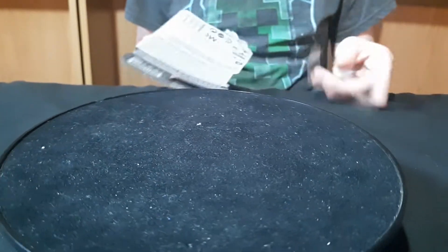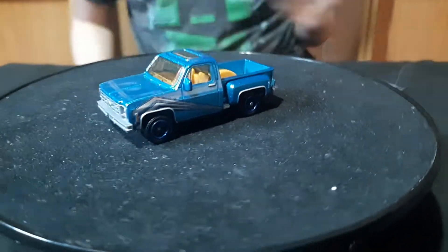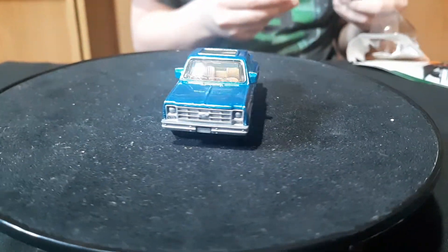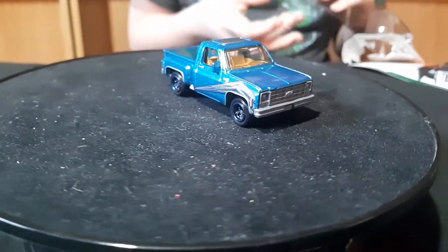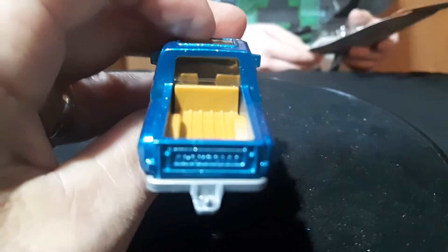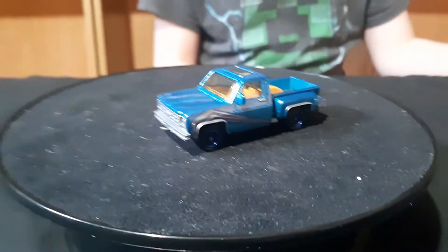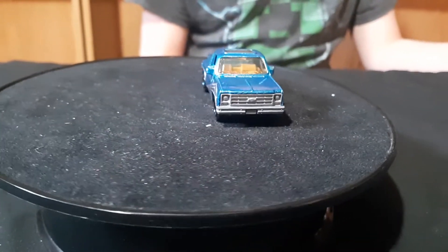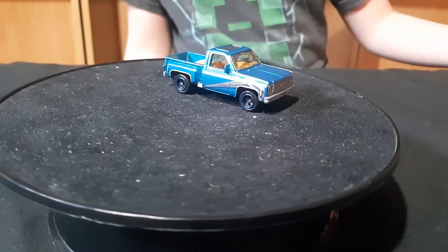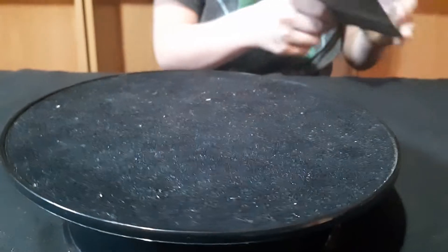And then we have this green and white one. This is probably an older one too because it's got the metal bed in the back. Most of them are the older version, not the newer one — there's only three that are the newer ones, and those would be the ones that just came out. This one's like an olive green with white and a tan interior. It's a nice little truck.